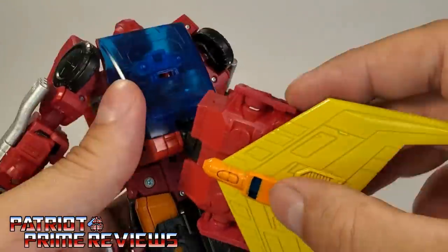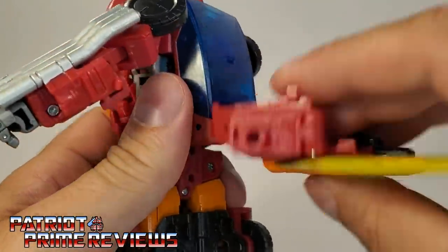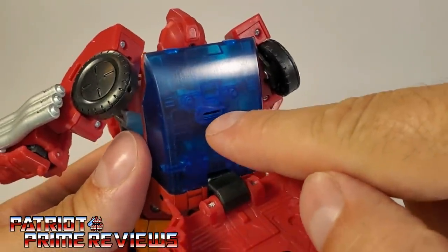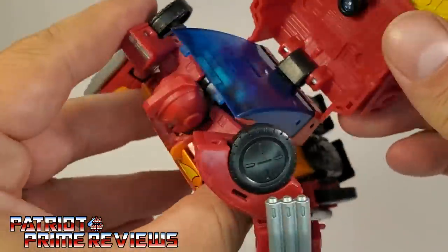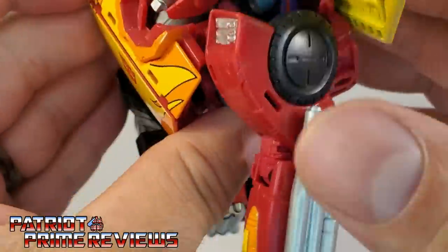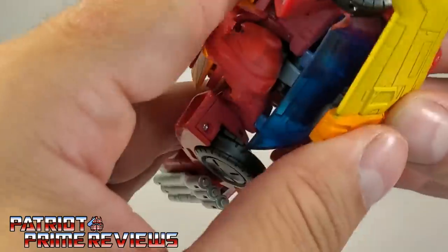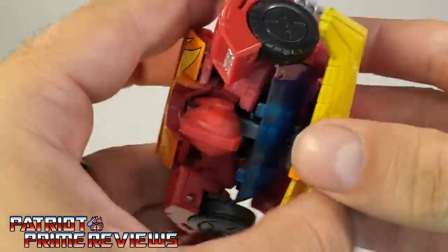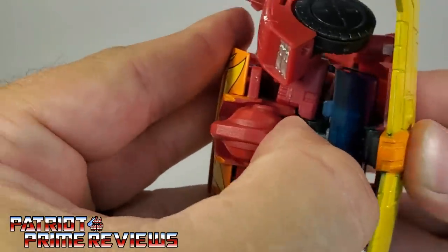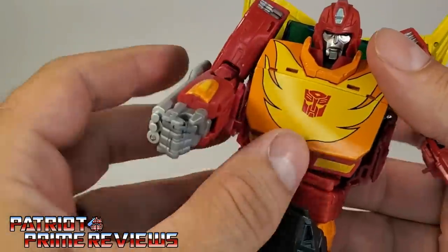Going to the back, you've got the spoiler — it rotates. Take this black section and peg it into that slot we saw earlier in Rodimus' canopy. Bring that down, line it up, and get that pegged in. I don't know why the pegs on Rodimus are so difficult to line up, but once you get it pegged in it's not going anywhere.